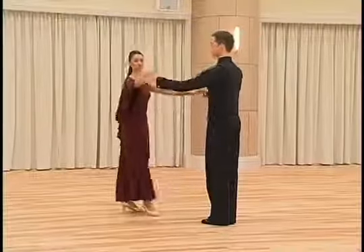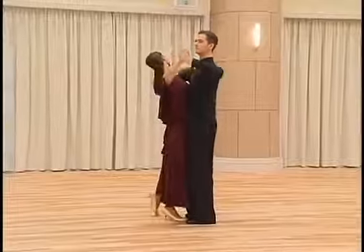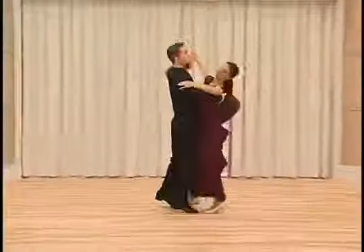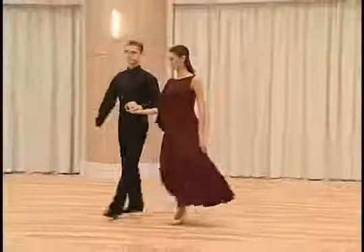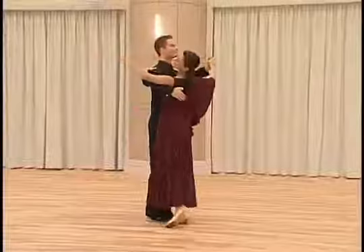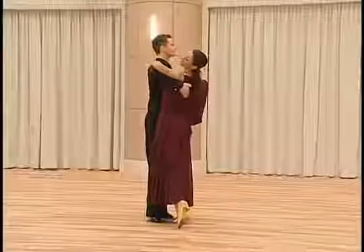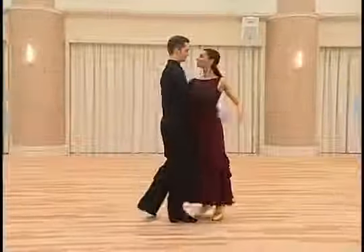Count with music: slow, quick, quick, slow. Slow. One more time: slow, quick, quick, slow.